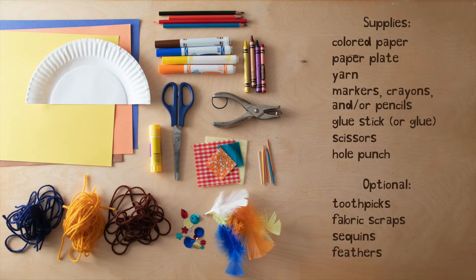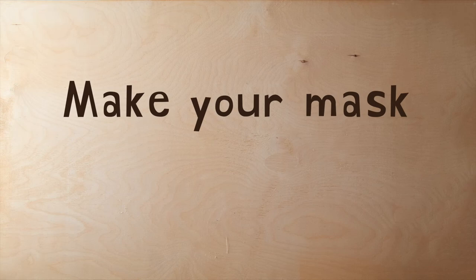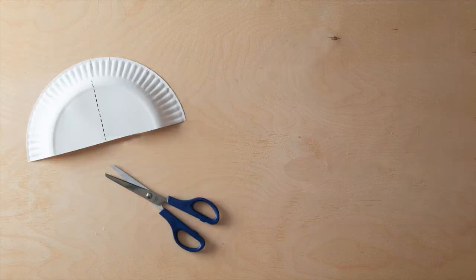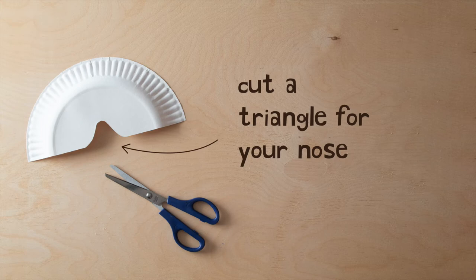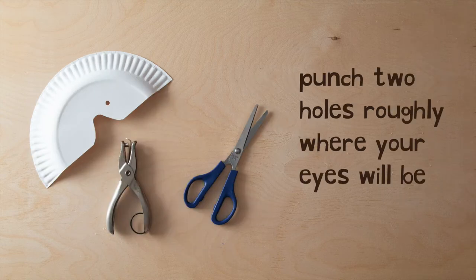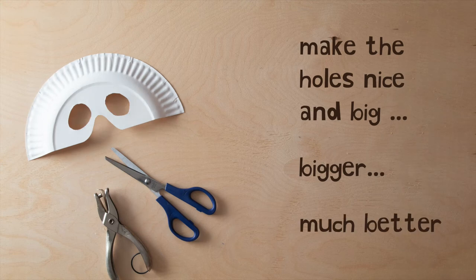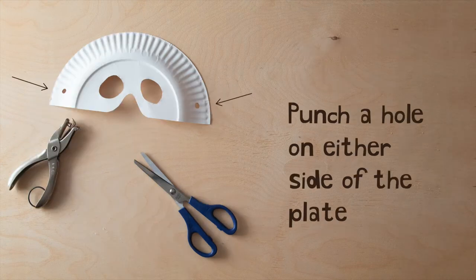Is everyone ready? Let's get started. Make your mask. Cut your paper plate in half. Find the center of the half plate and cut a triangle for your nose. Hold it up to your face and see how it fits. Cut some more if you need to. Punch two holes roughly where your eyes will be. Make the holes nice and big — bigger! Much better!